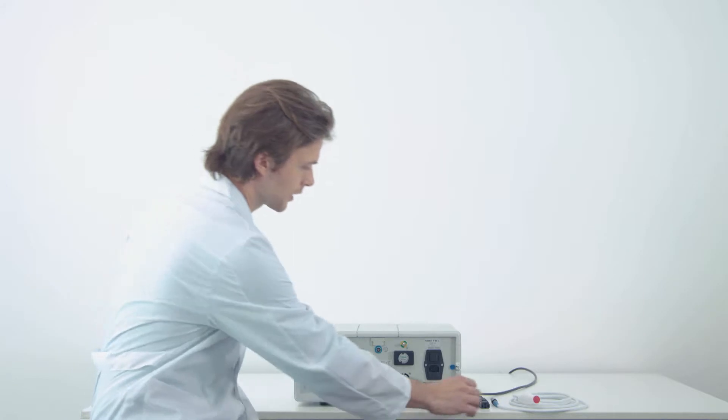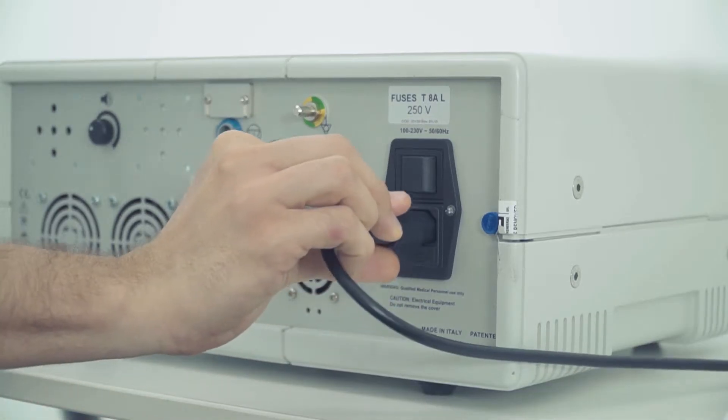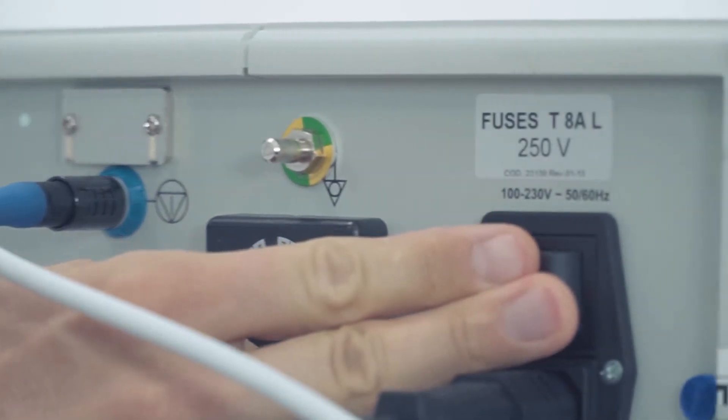In the rear panel, connect the power cable. Connect the safety button cable and switch on the device.